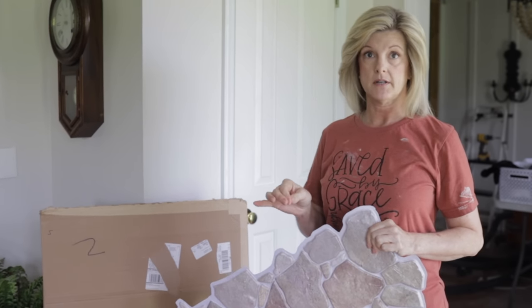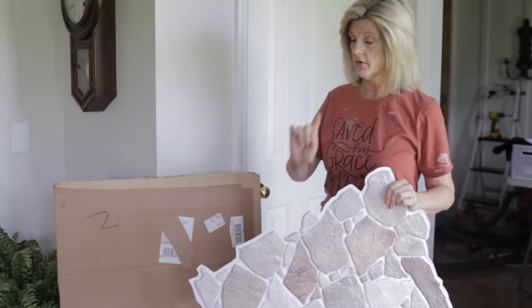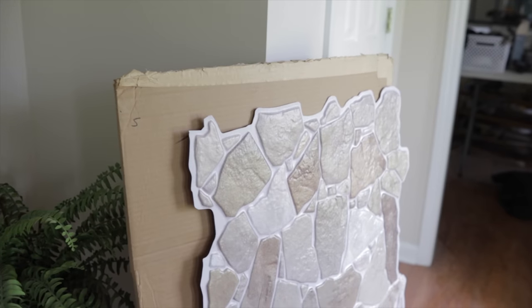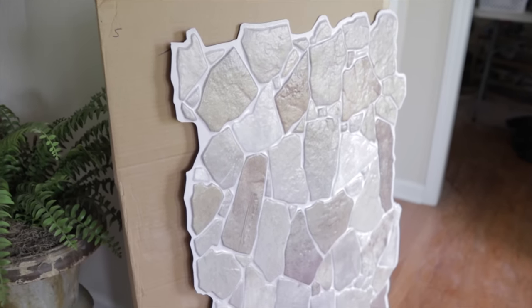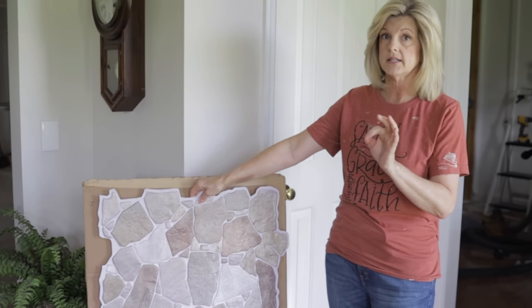I got this product on Amazon and I really wanted to show you how it will arrive if you order it. It comes in a flat box like this, and these are the sheets. You can actually order two, four, or six sheets. I ordered six to fit the pantry.